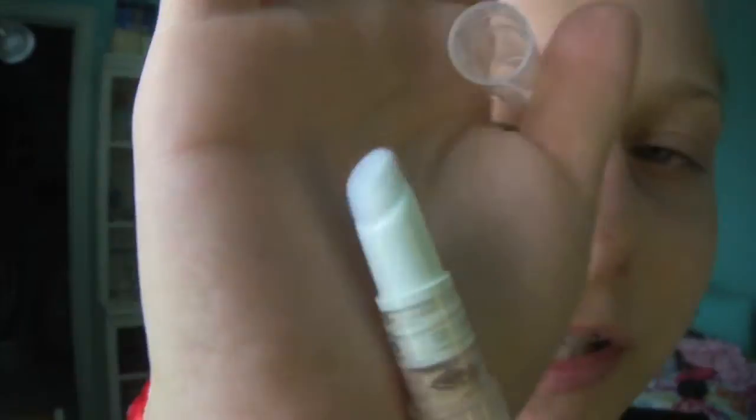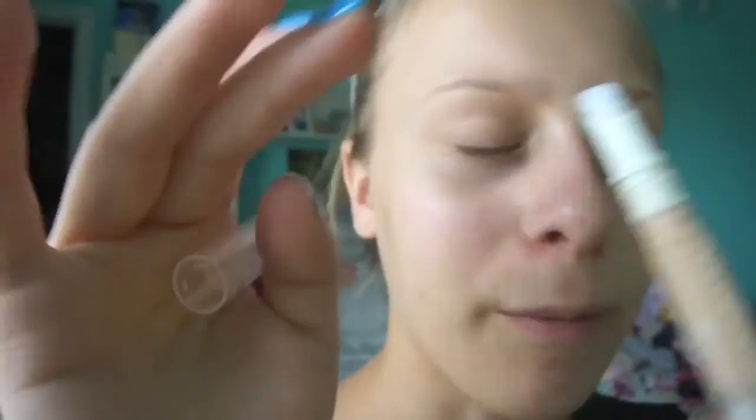As you guys know, my under eyes are really dark, but it says it covers dark circles for up to 16 hours — let's see how this works. So I'm just going to take this out of the packaging. This is the applicator. It's nice and soft — it's kind of like a sponge, but if you can see, it's like little fibers, more of a fibery thing than a sponge applicator.